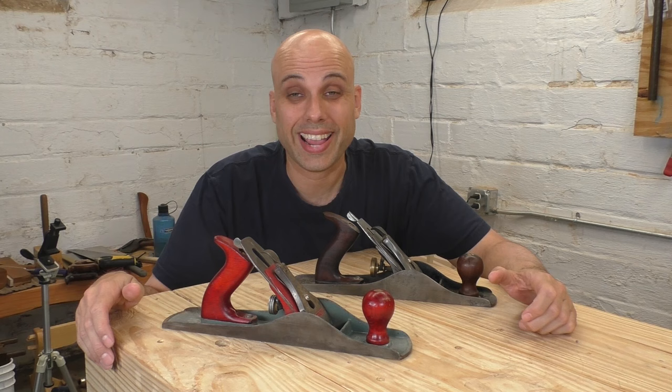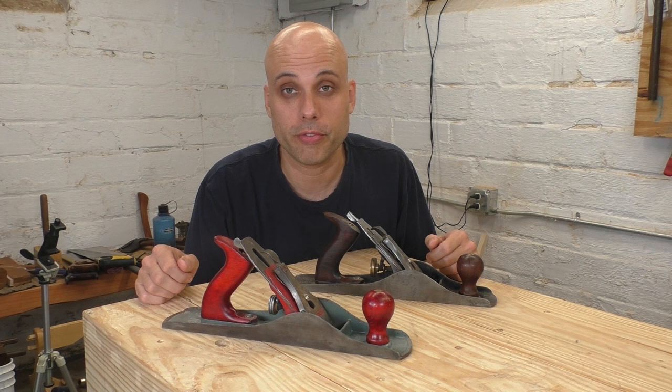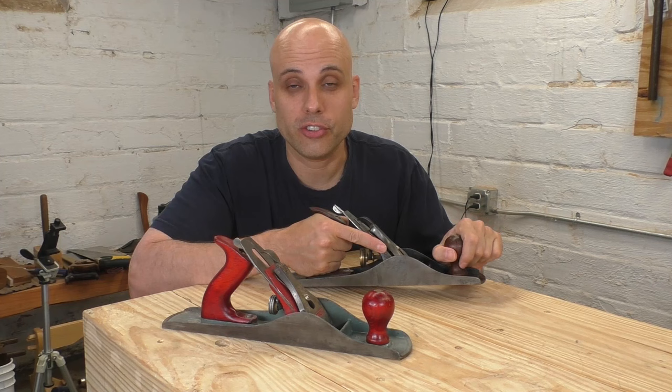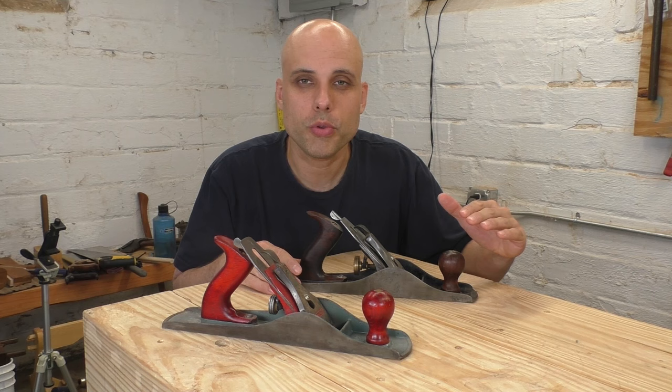The number five jack is probably the most important plane Stanley ever made, and it's definitely the most popular. There was a period in American history where every single carpenter, furniture maker, and even homeowner had a number five. The reason for that is the plane's unbelievable versatility. When Stanley designed the size and shape of this plane, they just crushed it. It's the exact same width as a number four but a bit longer, so it'll produce a fine surface, but that longer sole will really help if you're trying to true things up or create a straight line.